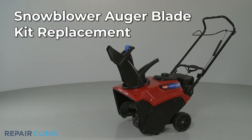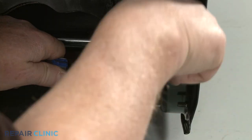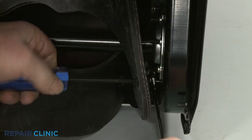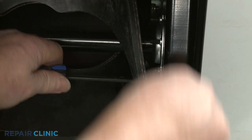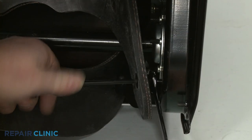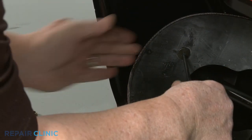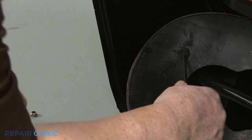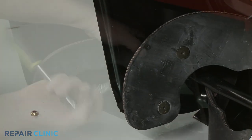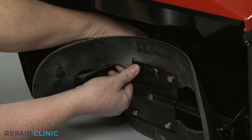To install the auger blade kit components on your snow blower, use an 11 mm wrench to secure the nuts and a T27 Torx bit to unthread the four bolts securing the two ends of each blade. Next, use a 7/16 inch socket to unthread the middle bolts.